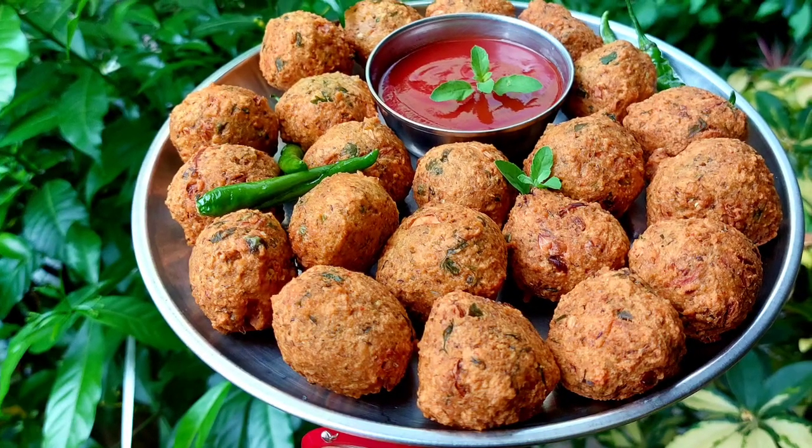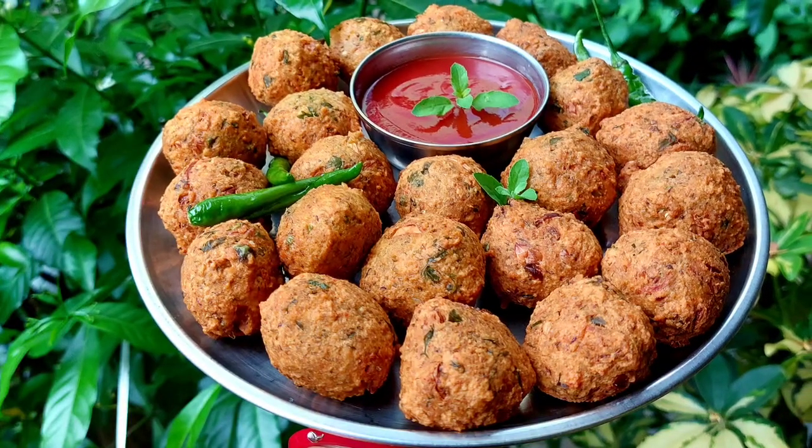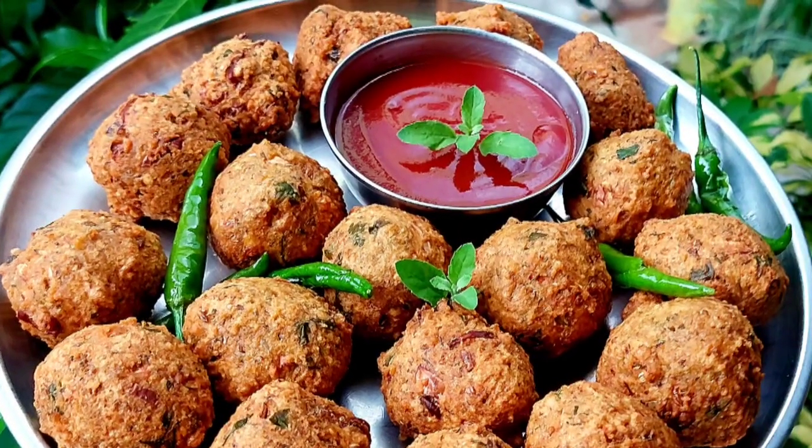Hare Krishna! Welcome to Krishna's Cuisine. I am Bhuvan Sundari Ratha Devidasi with a wonderful recipe. Today we are going to prepare a delicious recipe, Moong Dal Vada.